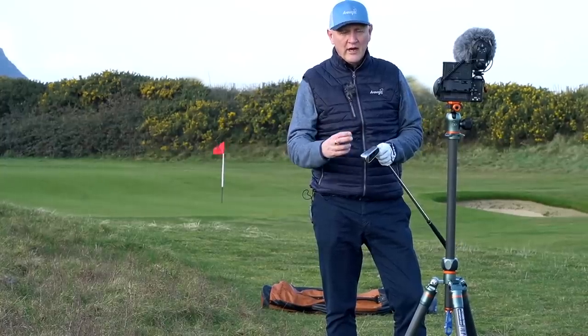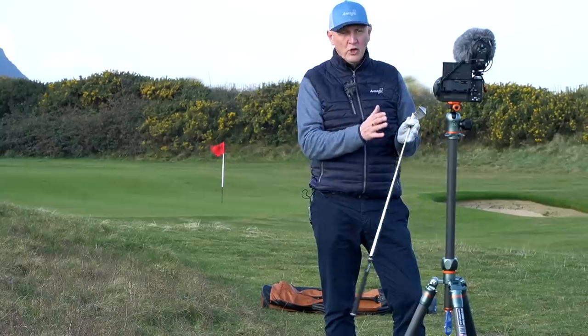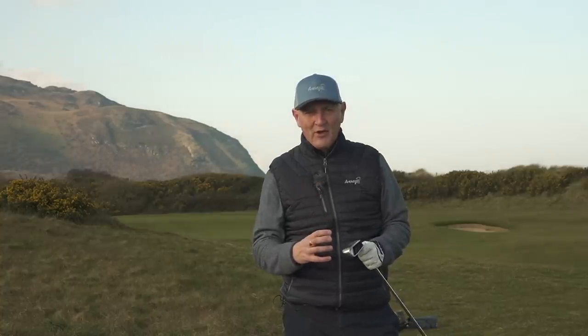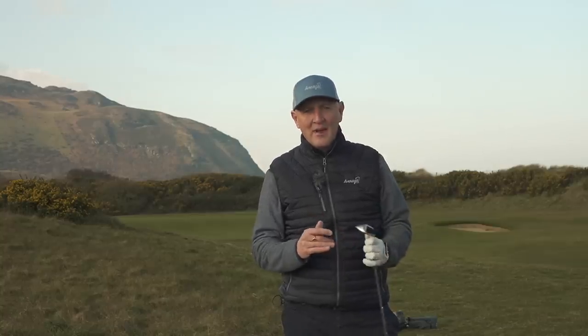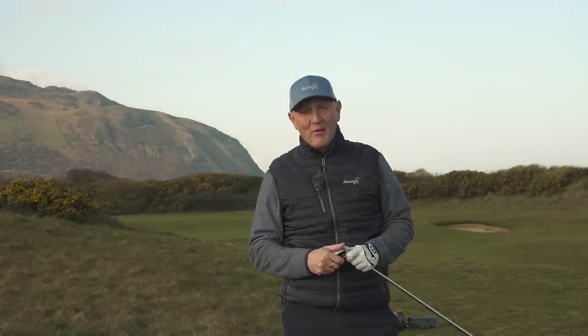It's this width of sole that's the real interesting part for me. For the wedges I've tried in recent weeks — and I even use the Cleveland CBX wedge — one of the things that really appeals to me for average golfers in making life easy is the width of that sole. It plays a major part in helping us, stopping us digging, stopping us duffing chips. So what I'm going to do is put this to the test — number of different situations, maybe 80 to 90 yards out, then get into the short game around the greens and perhaps even give this one a go out of the bunker.